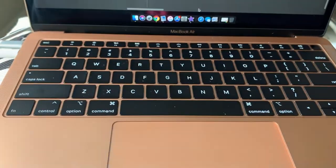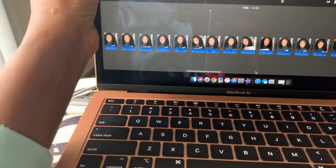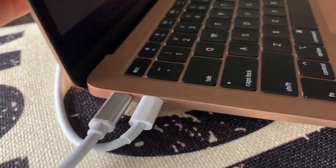Let me go ahead and show you the HD quality of this new computer. What comes in the box is the actual computer and a charger — that's the only things that come in the box. It also comes with the little Apple logo stickers, in gold since it's a gold computer, and the MacBook manual.